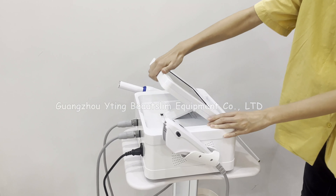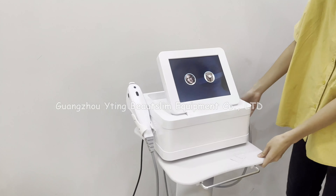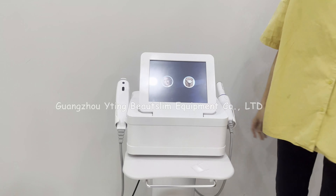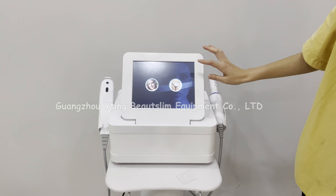Now we turn on the machine. Pull this screen up. First, we test the HIFU handle.